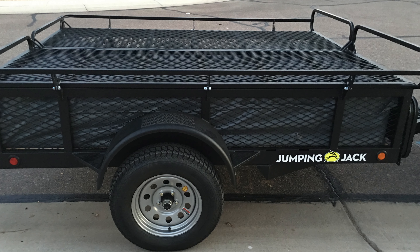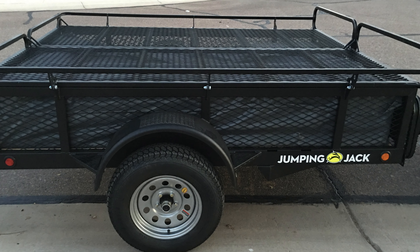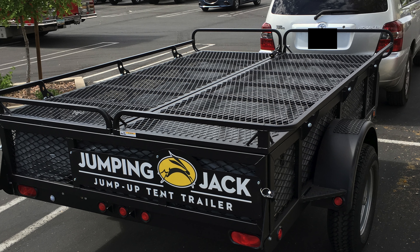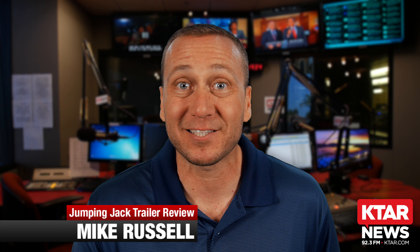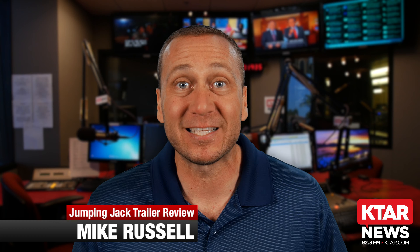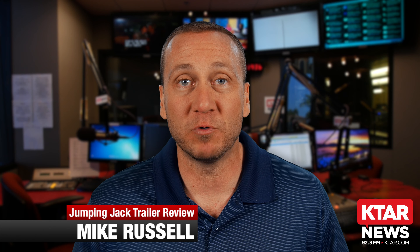This is a trailer — a utility trailer that you can actually park ATVs on top of and pull them to your spot with zero problems. You put the kayaks on top, you put the gear on top of it. This is a well-built utility trailer.